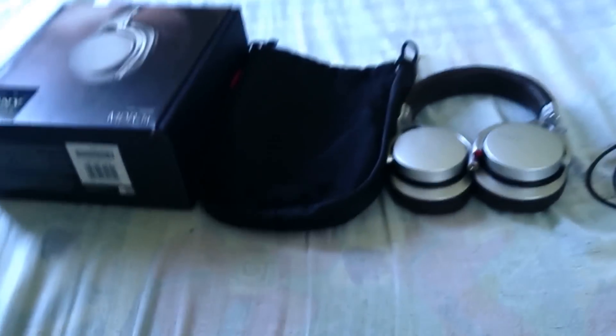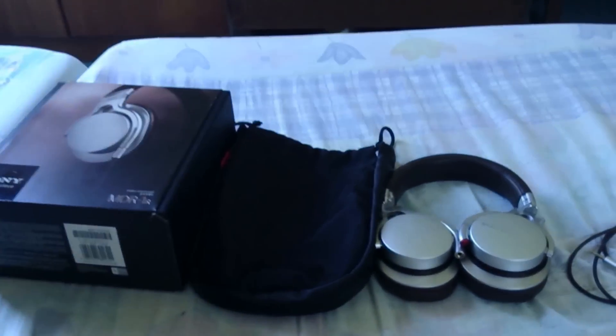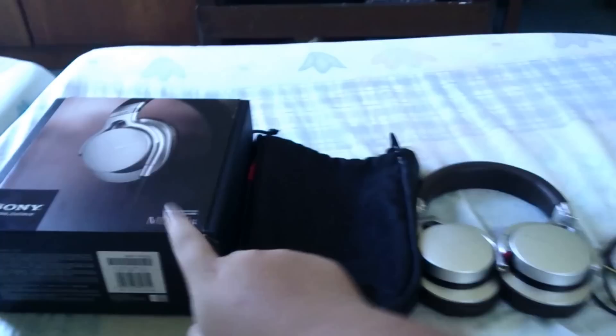I had some money and bought all these Xperia smartphones, which I previously reviewed — the Xperia Z, the Xperia P, and the Xperia Go over there. So here you go, a review on the awesome Sony MDR-1R.